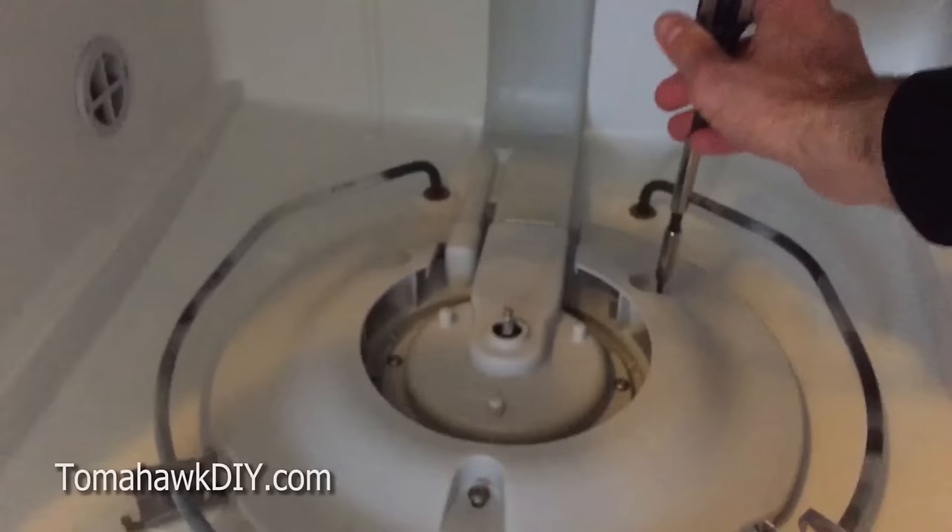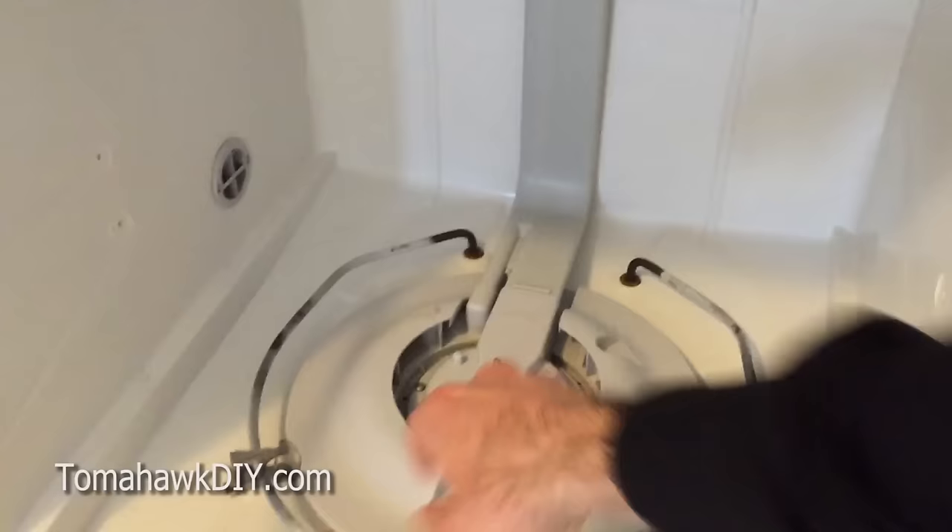In here there are a number of screws and they use a star screw head. There are three of these screws here, here, and here. So let's get that panel off.